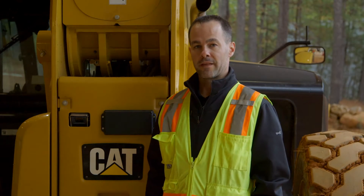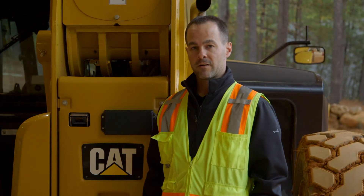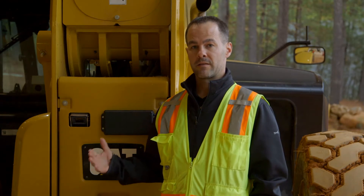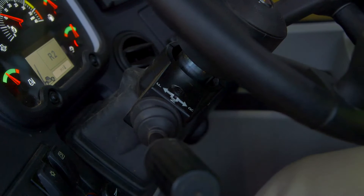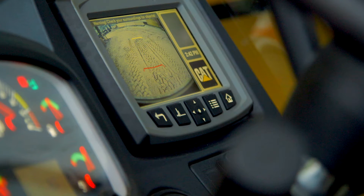So let's first take a look at the reversing camera. This compact optional camera comes together with the multi-function display, which will display the live image in the CAT. When the machine is placed in reverse, the multi-function display will automatically display the live camera image until the machine is taken out of reverse gear.